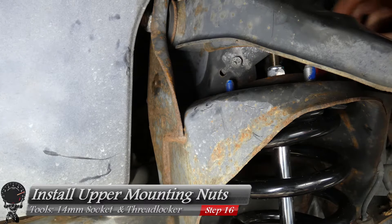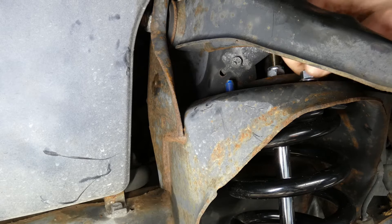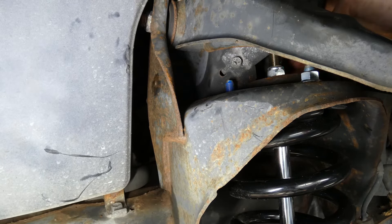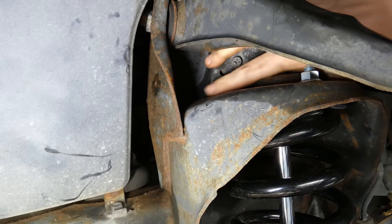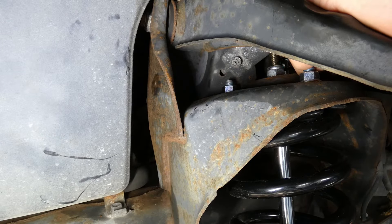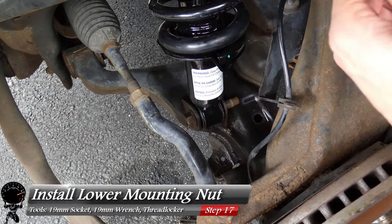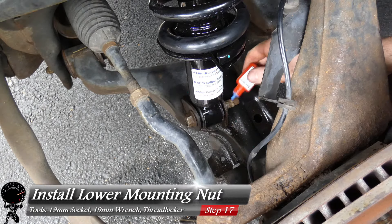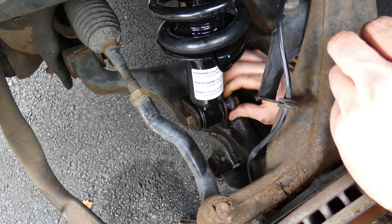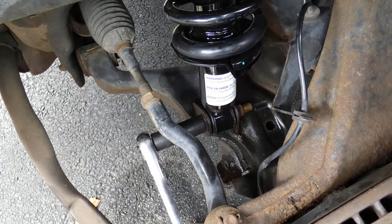With the lower mounting bolt providing support, install all three upper mounting nuts. Grab medium-strength thread locker, apply it to all three studs, and install all three nuts — make them just snug, do not tighten them all the way. Repeat the same steps for the lower mounting bolt: apply medium-strength thread locker to the threads, install the nut, and make it snug but not fully tight.